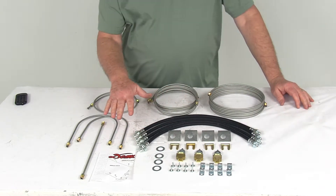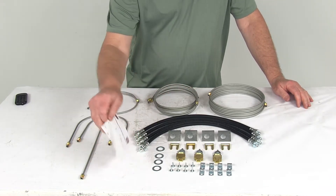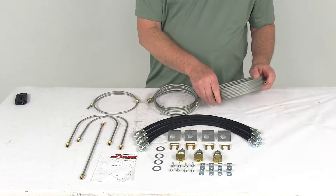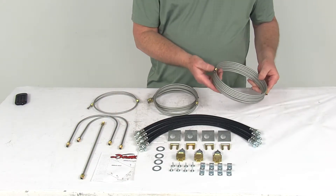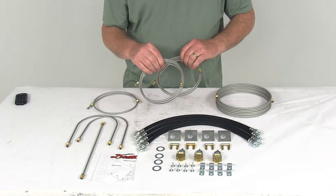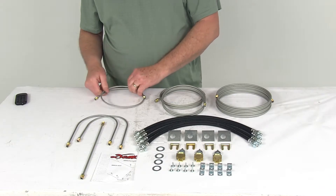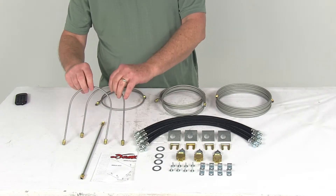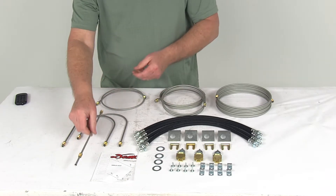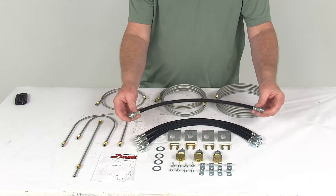This part includes everything shown here on the table. It does come with a nice set of detailed instructions that describe how to install this on your trailer. We'll start with the 193 inch long steel brake line. It comes with two 66 inch long steel brake lines, one 30 inch long steel brake line, two 17 inch long steel brake lines, one 12 inch long steel brake line, and four 18-7/8 inch long flexible hoses.